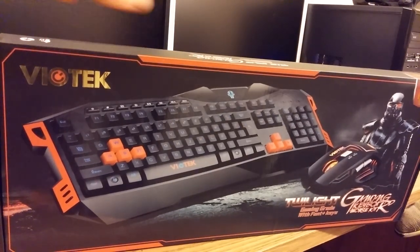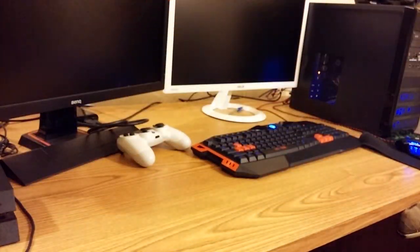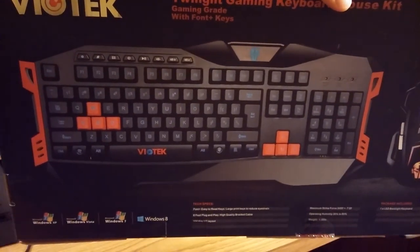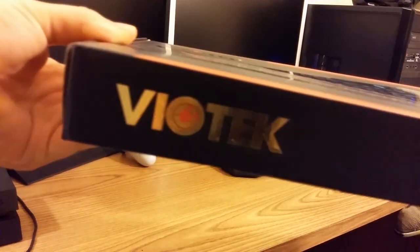My name is SmokeyProductions and this is the Viotech Twilight. This is the keyboard that I am currently using and that I have been using for a couple of months now. I got this keyboard along with the mouse for about $35, both in one box — that is the box that says Viotech on the side.